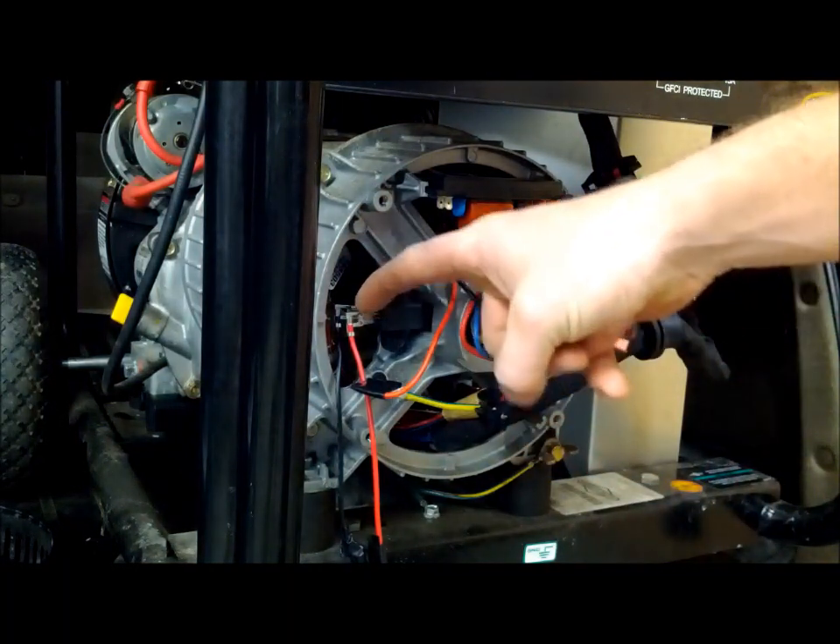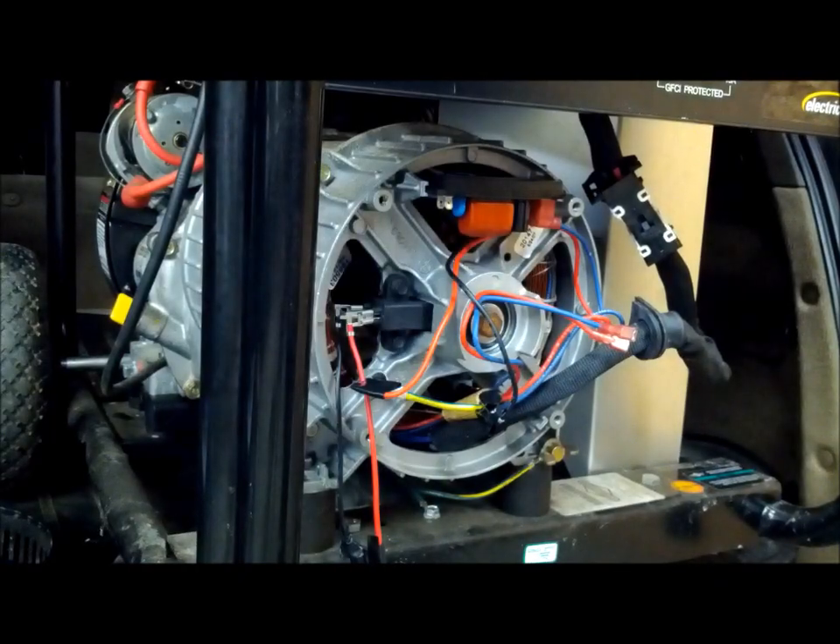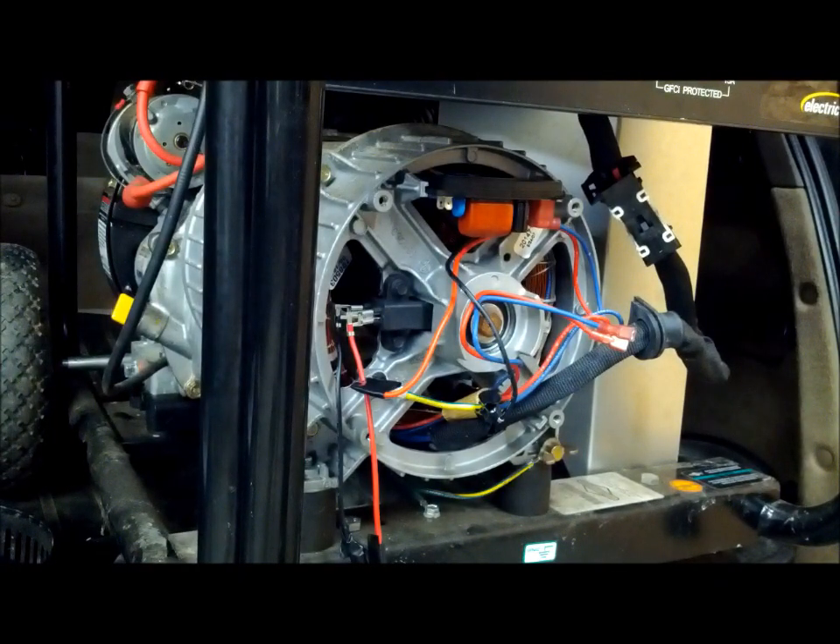With our alligator clips hooked to our brush set, we're going to hook the positive side up to our 12-volt power supply. We're not going to hook the negative up just yet.